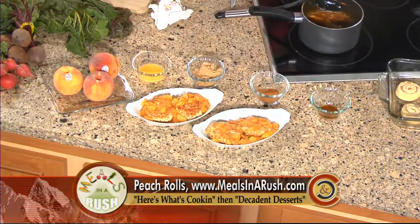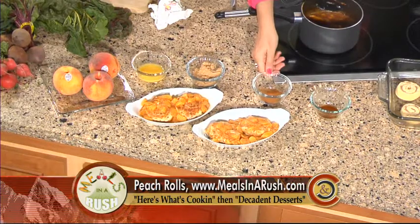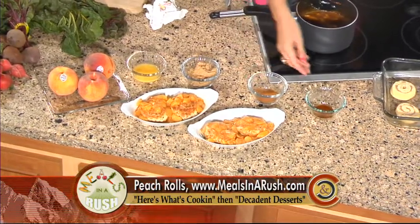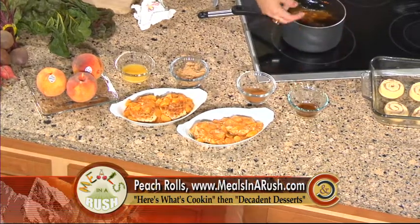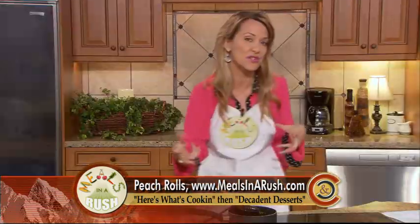Add as much brown sugar as you would like — I use about a quarter cup. Remember with Meals in a Rush, add more or take away — whatever you like, make it to your taste buds' liking. Also add a touch of cinnamon — about one teaspoon, though I go a little more because I like that flavor. Then add one teaspoon of vanilla extract, or even almond extract if you'd like. There are so many extracts out there — you might even try orange to really get that cinnamon orange flavor.